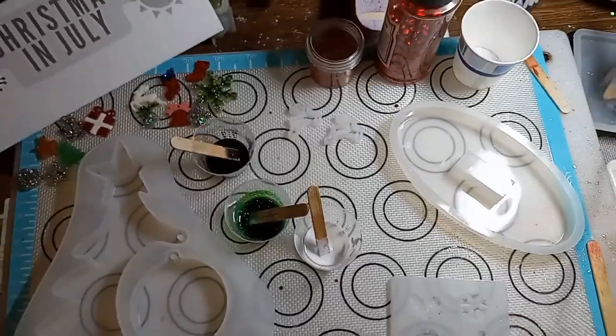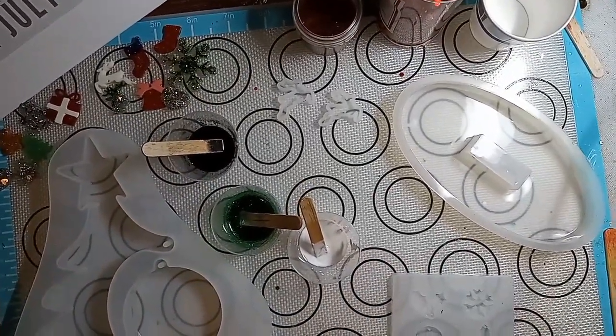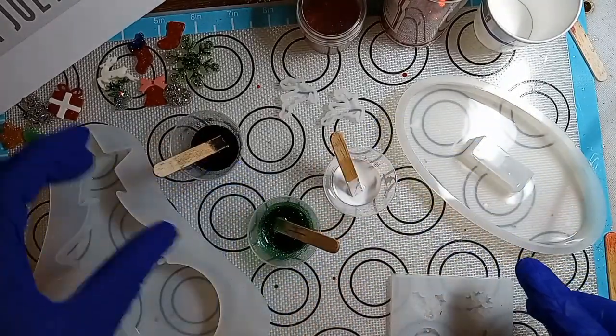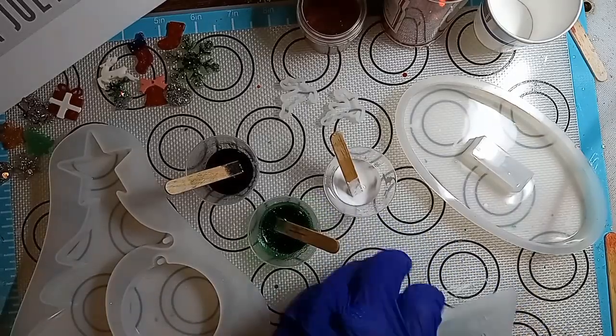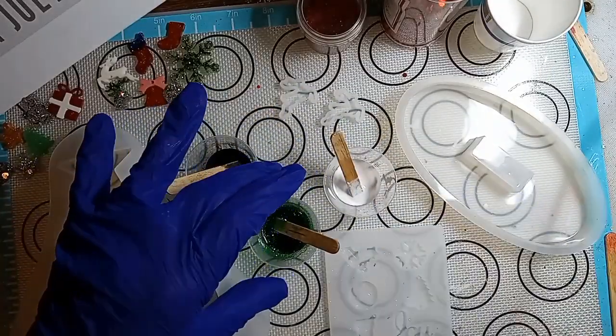I'm going to bring you up. I already started. Let's go up here. So I got a little bit of white, a little bit of green, and a little bit of black. I'm going to spray this mold and we're going to do something.